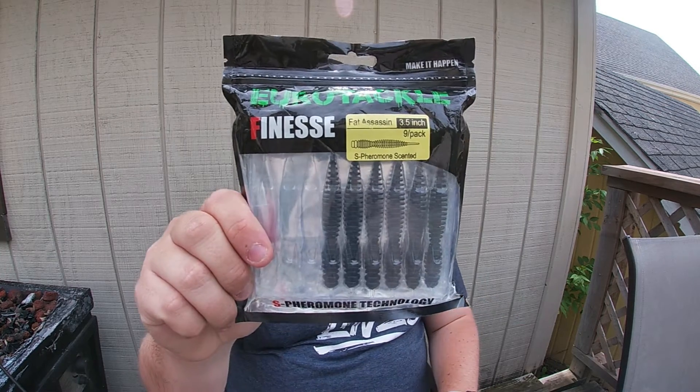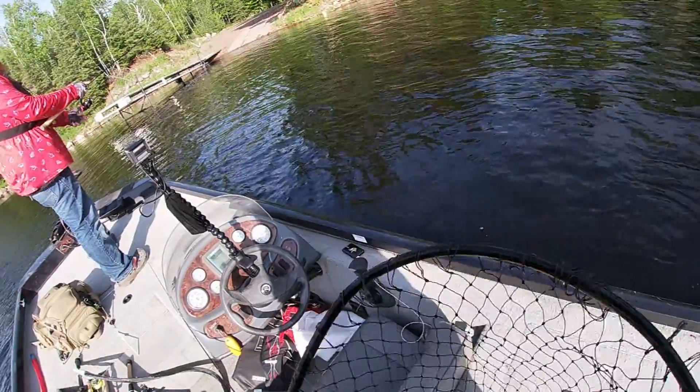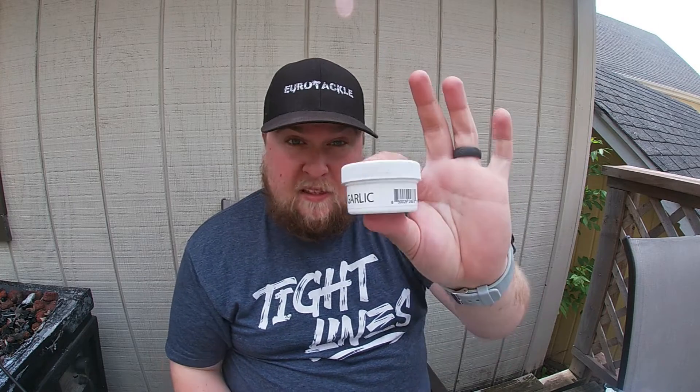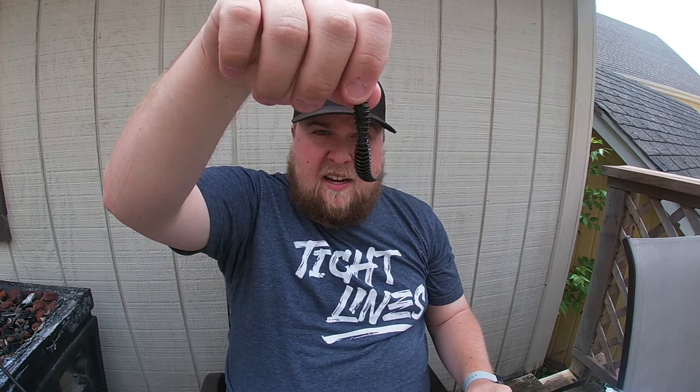As far as baits, we're throwing two mainly. The first is the Eurotackle Fat Assassin 3.5 inch, and we're throwing black — they make a few other good colors too, but black was what we were throwing. I really like this bait because it looks a lot like a leech. I also take my favorite Billy Rub — this week we're using garlic — and put it right in the ribs, and it'll hold the scent so they hold on that much longer. This 3.5 inch version caught rock bass and big crappie. The crappies just loved this size of bait and we had bonus-size crappies, which was very important for our scoring.